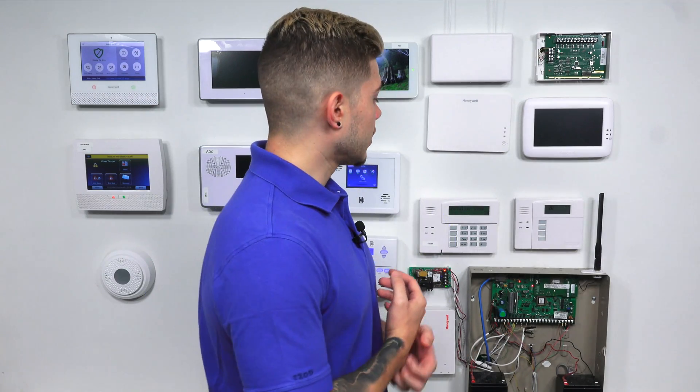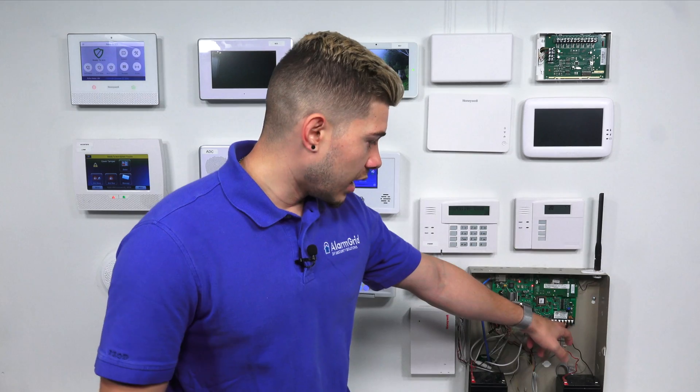Even the ones that are made to this day still have phone line connections. It's not as widely used as before, but there are still some panels out there that do allow you to use phone line monitoring. For instance, this Vista panel here has the last four terminals still for phone line. This is still a widely used system — a lot of people still use it.